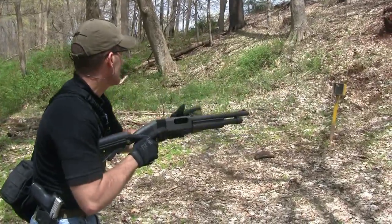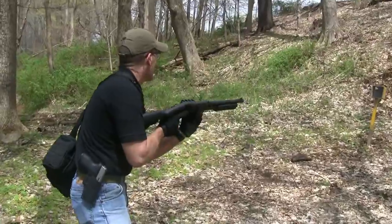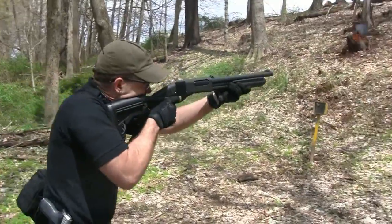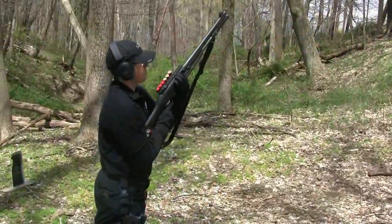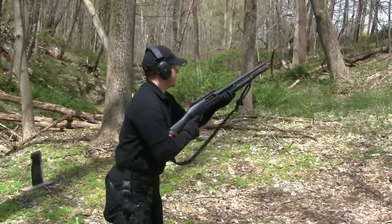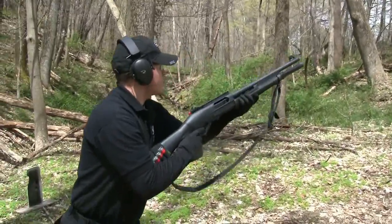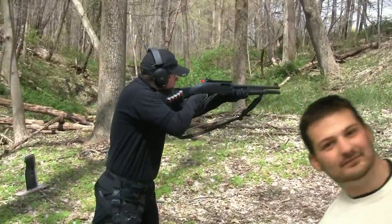Yeah, I'm awesome. That looks like a heavy shotgun. Alright, I'll check. I'm gonna do this thing. That's about 40,000 pounds. Safety's on area. Bail!